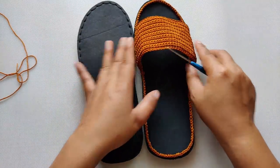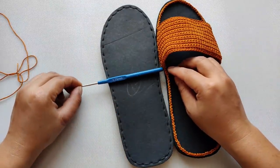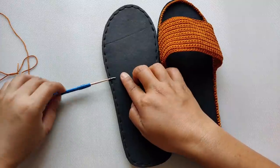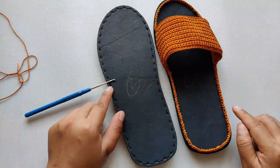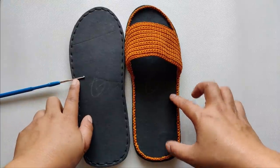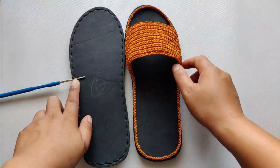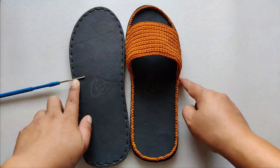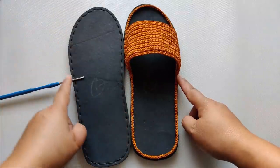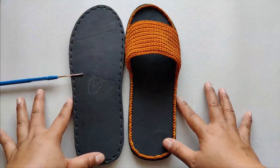For the left slipper, place it together with the finished right one to see where the single crochet should start — no need to measure again. I'm going to start from this side rather than the other because for a right-handed person, chaining from the left and going towards the right is much easier. The rest of the process is exactly the same — no difference at all.